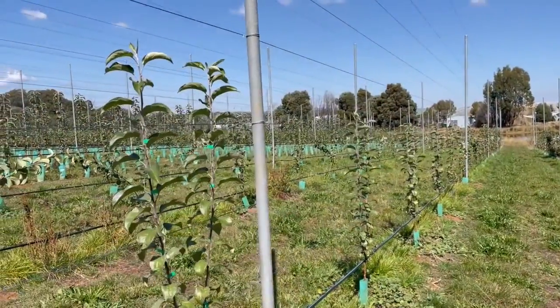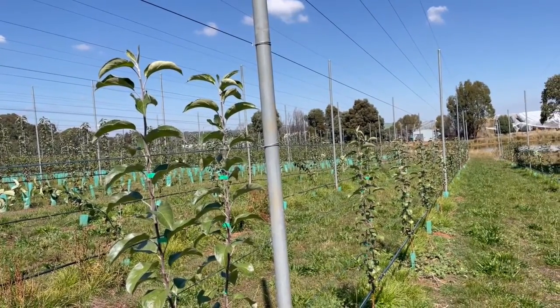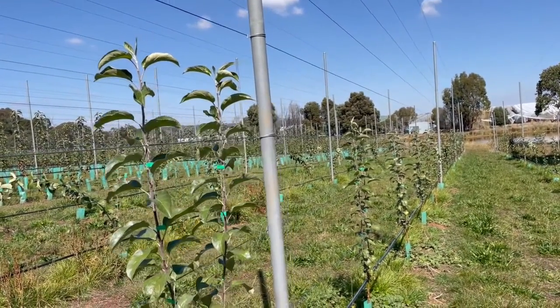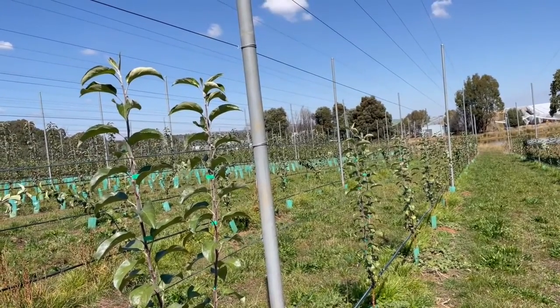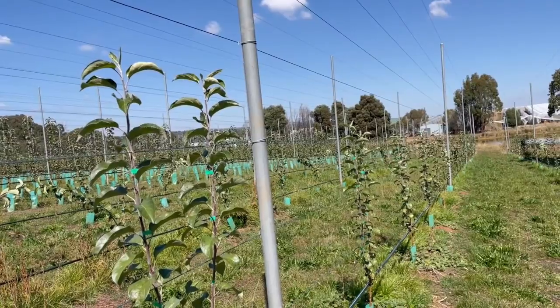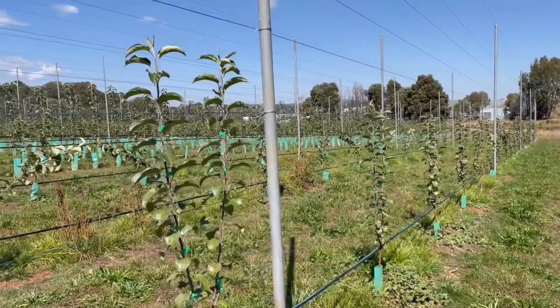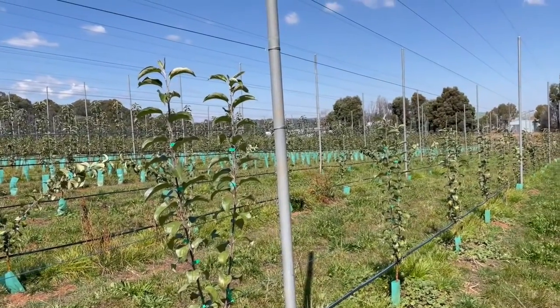The last three month period, sort of from Christmas till now towards the end of March, has been about getting these to grow as best as we could — keeping them growing so that we could get the length that we need in these verticals to then lay down and have the right cordon length.